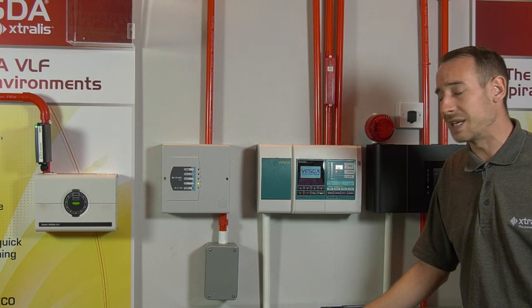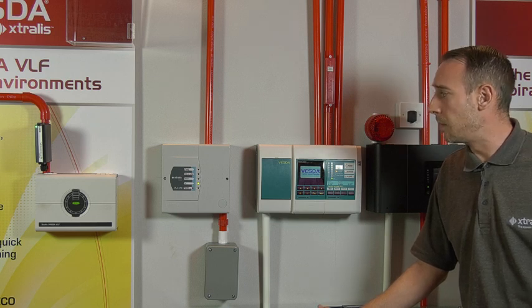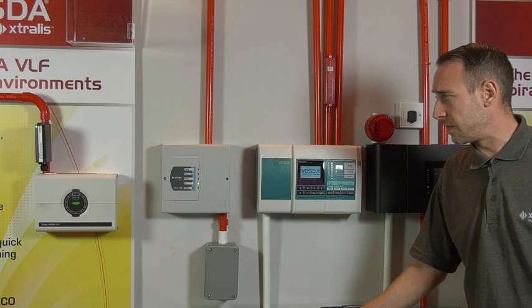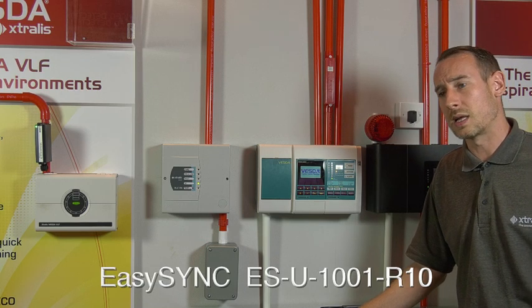It's from a company called EasySync Limited — they're an online company — and the full part number for the converter is ES-U-1001-R10.